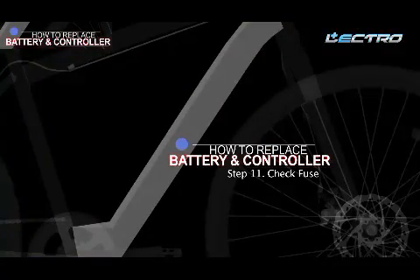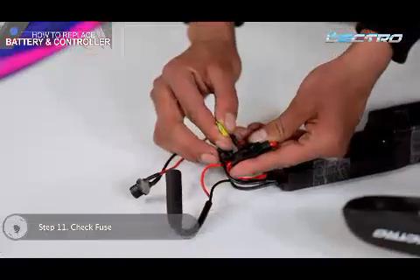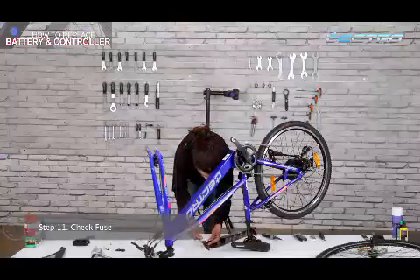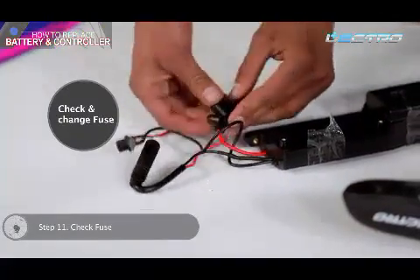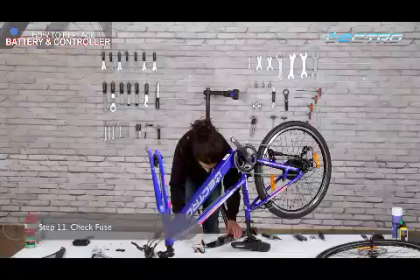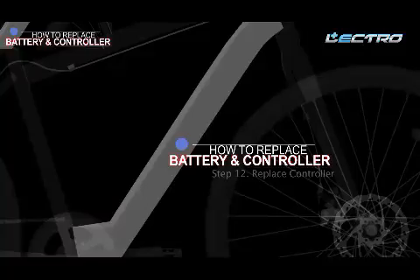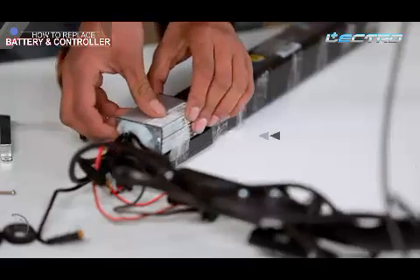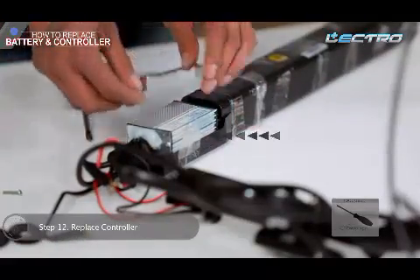Step 11: Check the fuse. Please make sure that you also check the fuse on the battery and replace it if needed. Step 12: Replace the controller. Take the new controller and tighten it up with the help of a screwdriver.